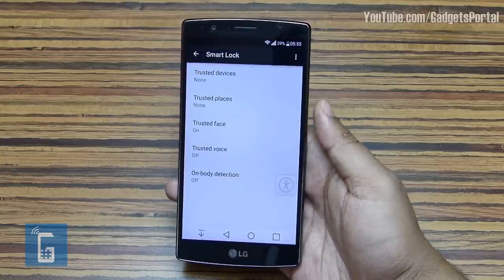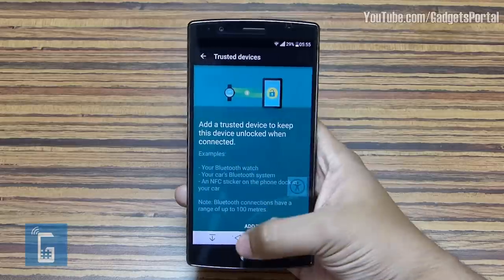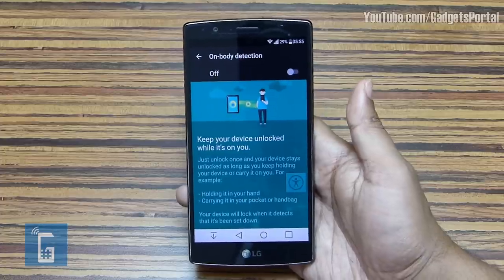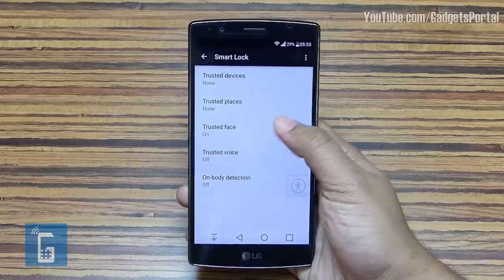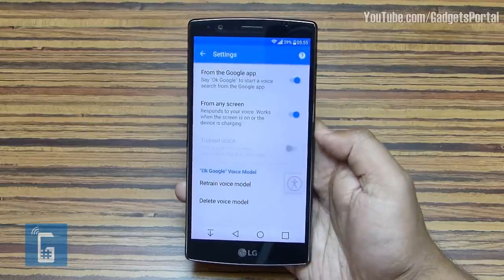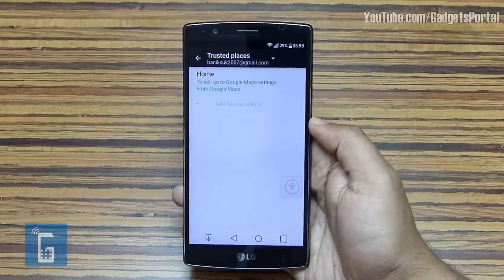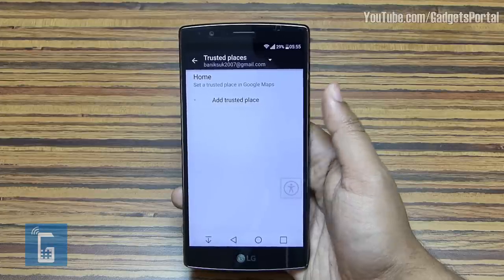You can add trusted devices like your Bluetooth watch, your car's Bluetooth system, or an NFC sticker on your table or phone dock. The phone will remain unlocked when connected to these devices. Just go to General Settings > Lock Screen > Smart Lock to enable these features and add your trusted devices. There is also an on-body detection option: unlock once and your device stays unlocked as long as you keep holding it or carry it on you.